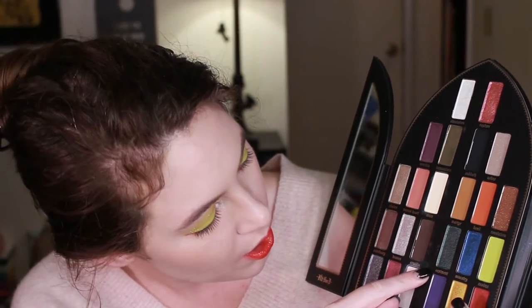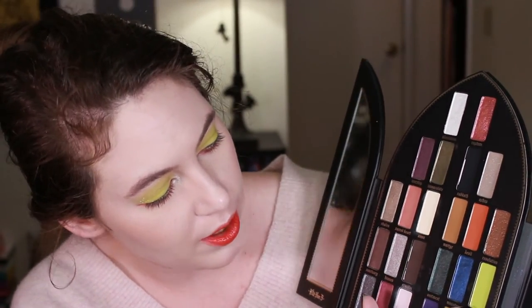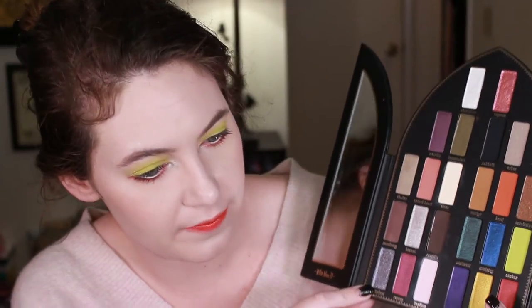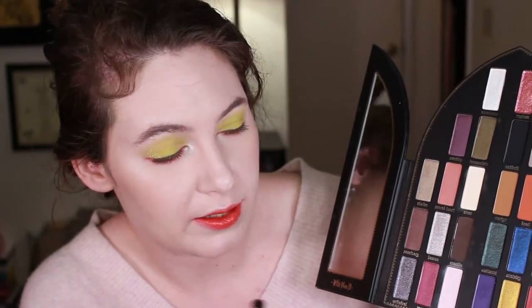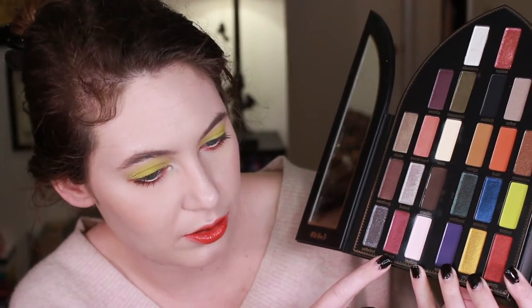Getting into more of the fun colors, we have Vestimate — this teal color that I feel like is really popular and you're seeing in a bunch of palettes nowadays. Then Ministry, just a very nice cobalt blue that reminds me a lot of the color in her metal and matte palette. We have Exodus, which is super fun — a kind of bright green with a really pretty gold shimmer in it, and it's what I have on my eyes right now. Then Cathedral, which I love — it's more glitter based with a pretty purple chrome look. Then Rosary, just a pretty red burgundy.